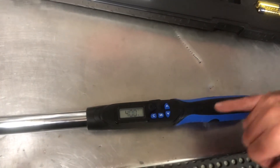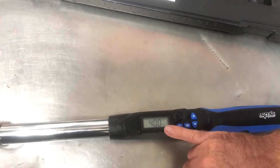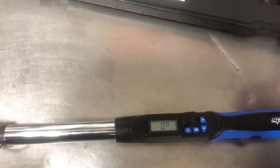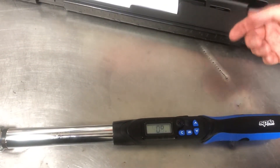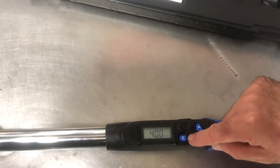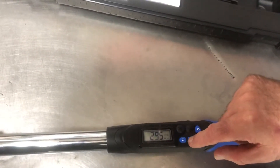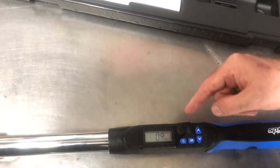At the moment it's telling us it's cycling in degrees, which is at zero degrees, and the current torque is set at 40 newton meters. To change the measurement type, you can just cycle through inch pounds, foot pounds, kg centimeters, and back to newton meters.